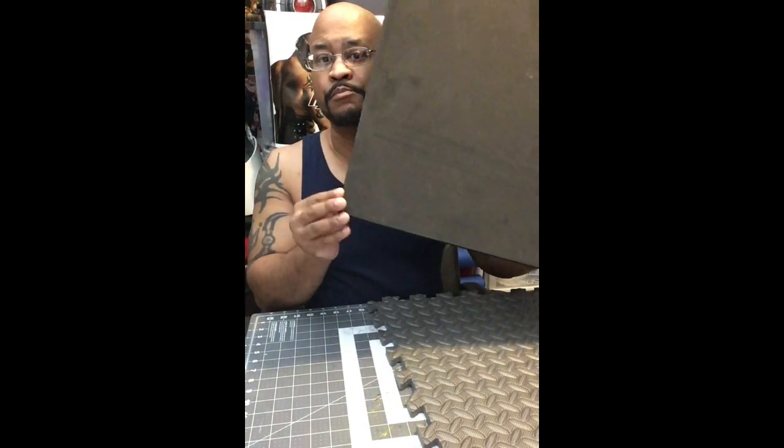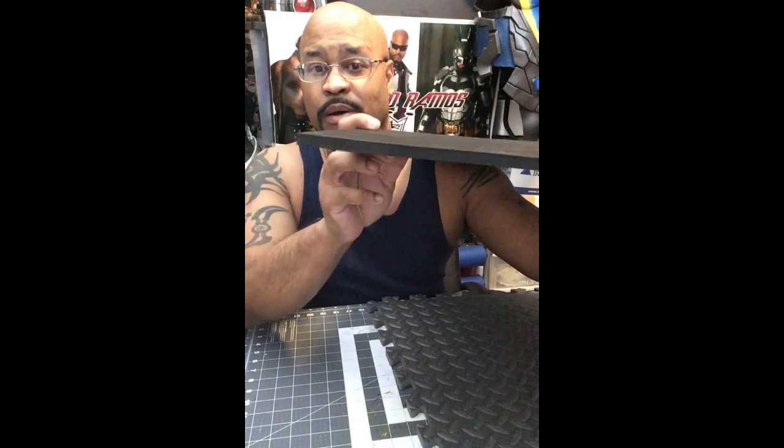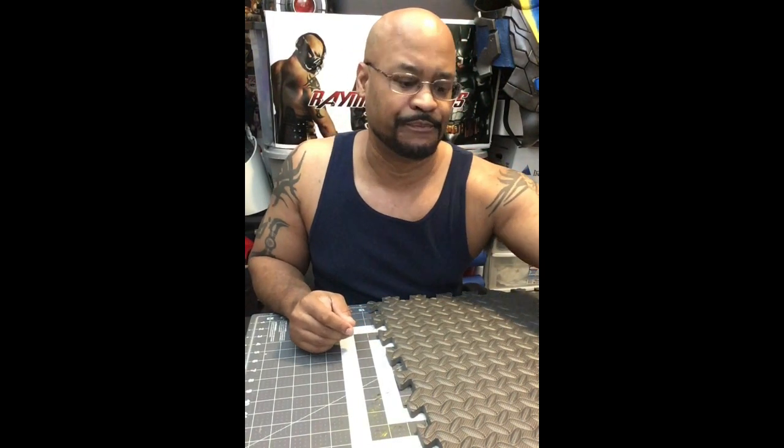There are other foams you could use, like high density foam — this particular one is about the same thickness, about a half inch thick. I got that one at a sewing shop, at Joann's. I find that the contact cement I like to use seems to work a little better with the EVA floor mat. The advantage of the high density foam is it doesn't have a backing — it's the same material and texture on both sides.